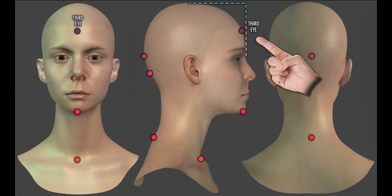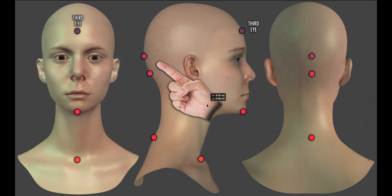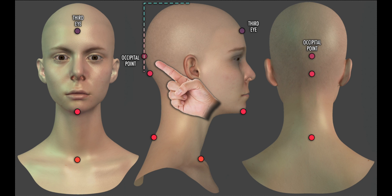Now it isn't that this is an exact spot that is visually easy to find, but the important thing is that once we are happy with the location, we stick with it, as numerous other measurements will stem from it. As such it can be a good idea to mark this point on the forehead using something like a skin-friendly tape. So the third eye of the forehead is our starting point.